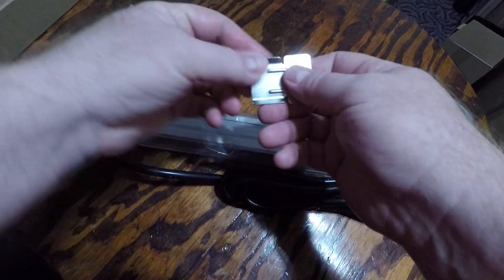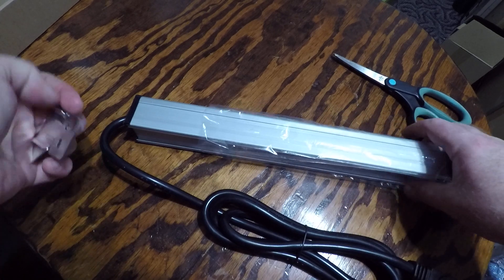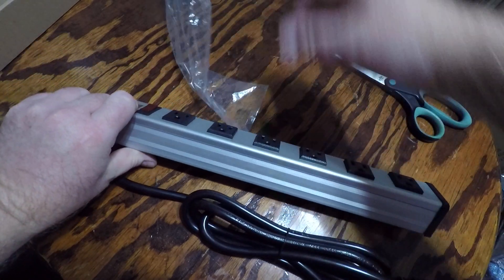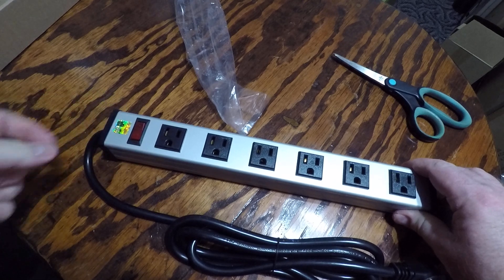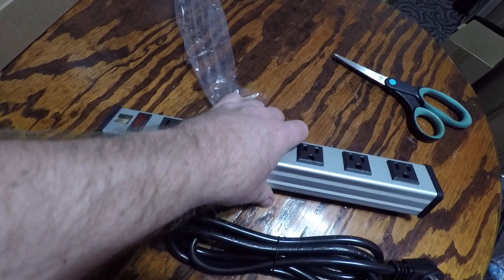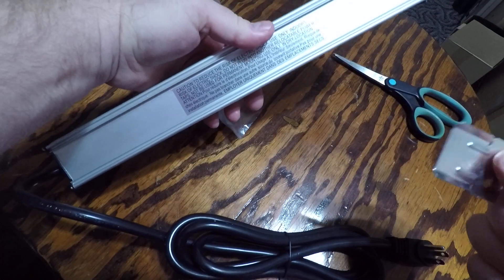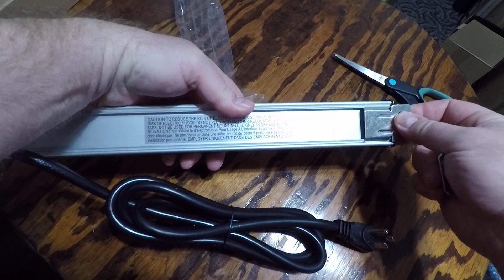There are mounting brackets if you want to mount it on a wall. This is pretty nice, heavy-duty looking. It's got six plugs and a power surge switch.